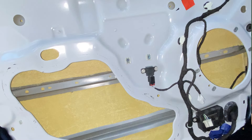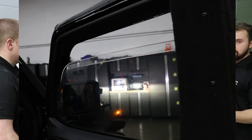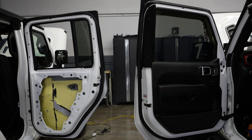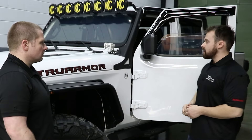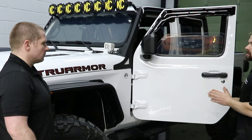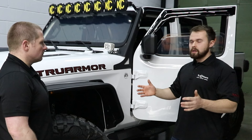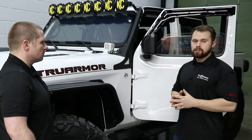Traditionally, you don't have the option to pick and choose what you want armored on a vehicle. With us, you have the ability to break it down to a single window or the entire vehicle. Giving law enforcement the ability to say, 'I can't afford to do an entire fleet of vehicles traditionally, but what I can do is offer a windshield and a driver window, or windshield, driver and passenger windows and doors' — giving them the ability to do the entire fleet with a windshield, side door, whatever combination you're looking for.